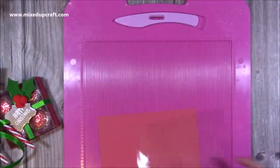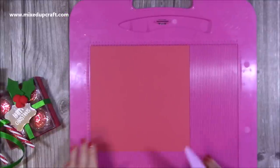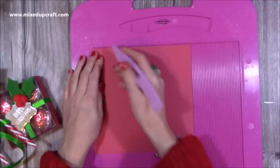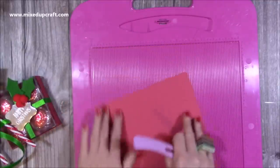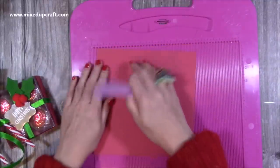First of all we'll do the base or the tray. You'll need a piece that is eight and one eighth of an inch — that size is to fit specifically for Tonic's tea cakes. What you want to do is score it at one inch and two inches on all four sides. This is going to be reinforced so it's a really nice strong tray.